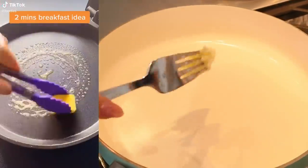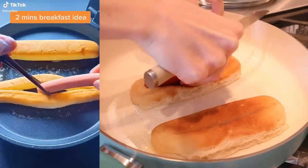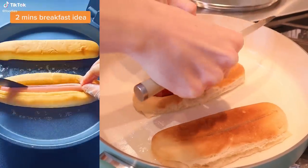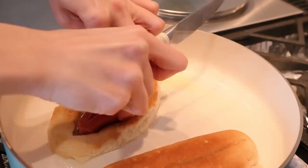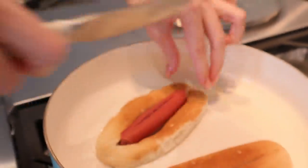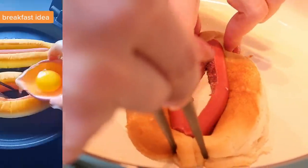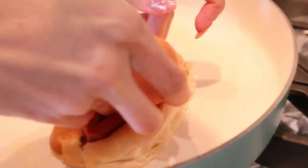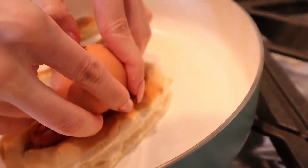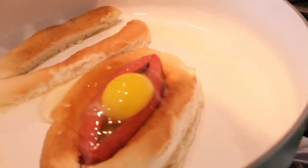I've got my butter. Love the side of melted butter. I fit the bread in the pan like this, but I'm not cutting it on the pan because it might scratch it. This is why I did two. Please don't break — I'm scared. How am I going to fit the egg in here?